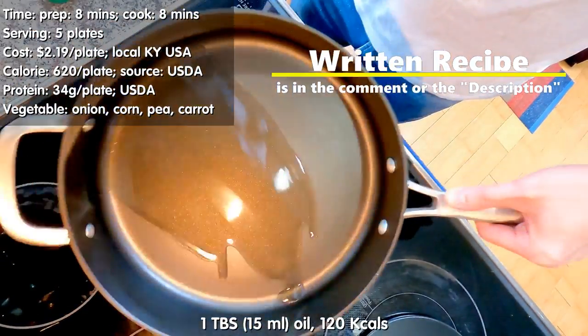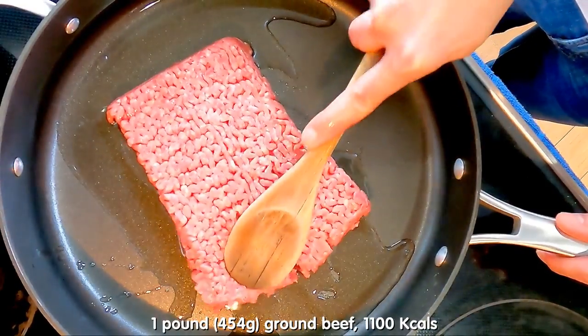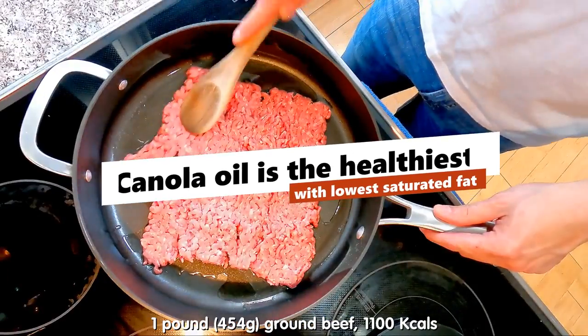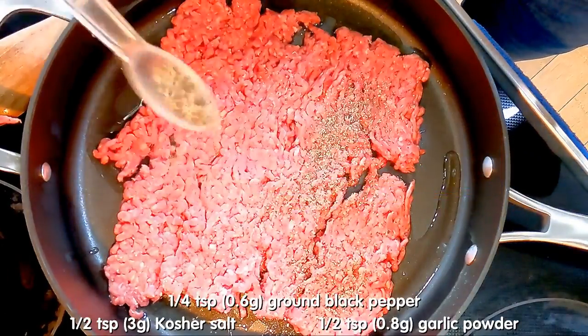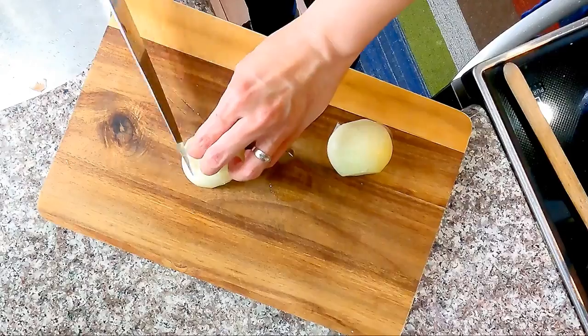Start with 1 tablespoon of oil in the pan over high heat, then add 1 pound of ground beef. Press down to spread it out. You may use either vegetable, canola, or peanut oil. Season with ground pepper, kosher salt, and garlic powder. Let it cook to brown the bottom of the beef.